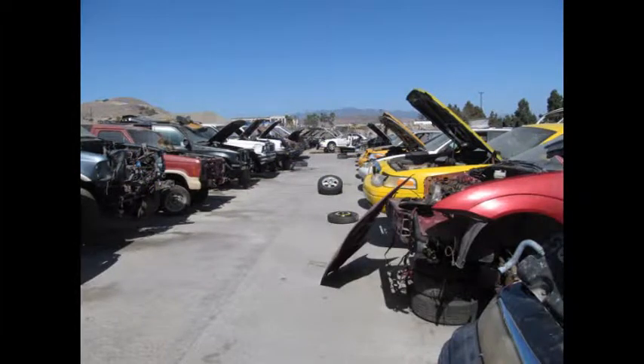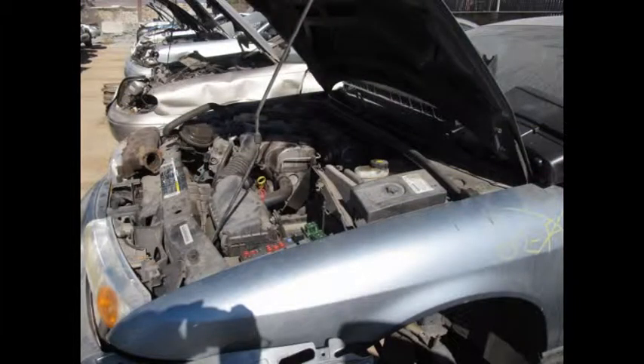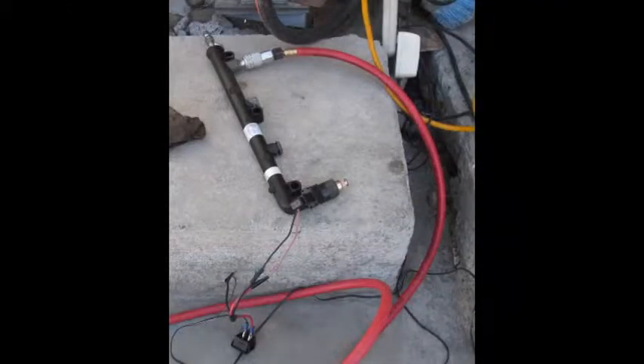If you have a chance to visit a local junkyard, you can cut off the power connectors that connect to the fuel injectors and use that as part of your cleaning setup. Also, later in the video, we'll see where I have a fuel rail which I got at the junkyard and then just capped off with some epoxy.